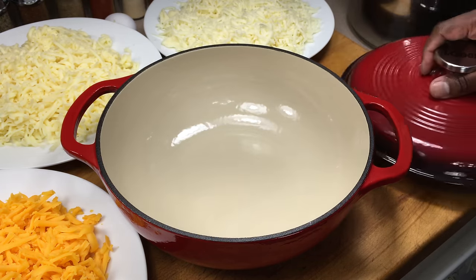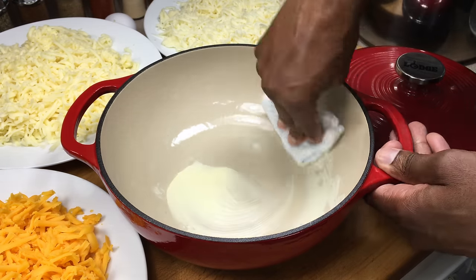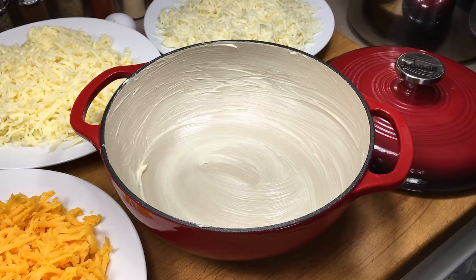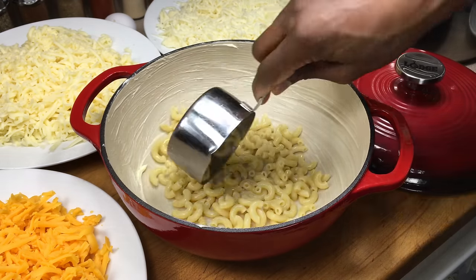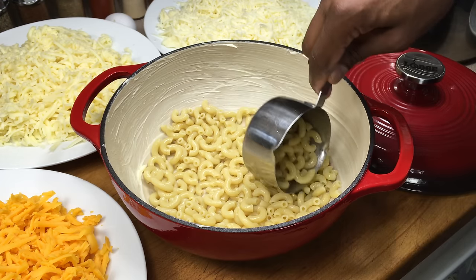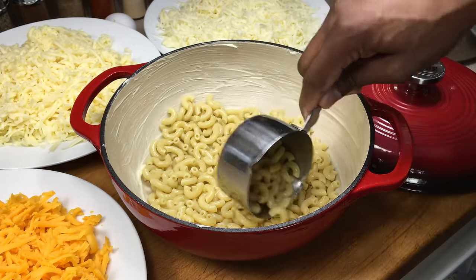I'm going to be doing this today in my Lodge 3-Quart Cast Iron Enamel Dutch Oven. The first thing I'm going to do is butter the inside of this dish — get every nook and cranny. Next, I'm going to pour a layer of macaroni in the bottom and let it cover the entire bottom. Try not to double your macaroni up too much. You want a layer of macaroni and a layer of cheese, and a layer of macaroni and a layer of cheese. You don't want too thick of a layer of macaroni.